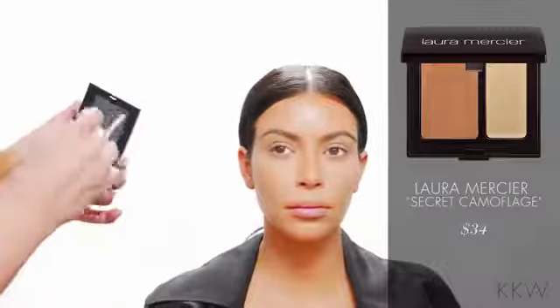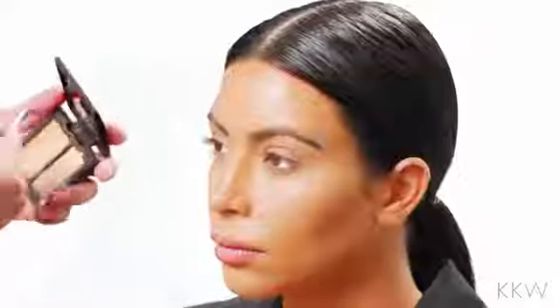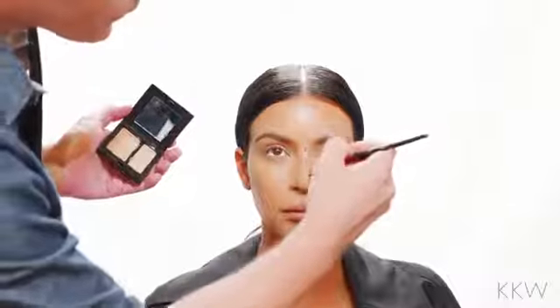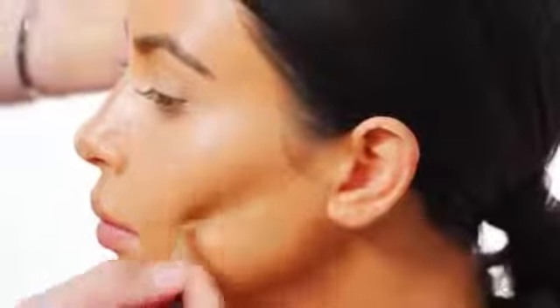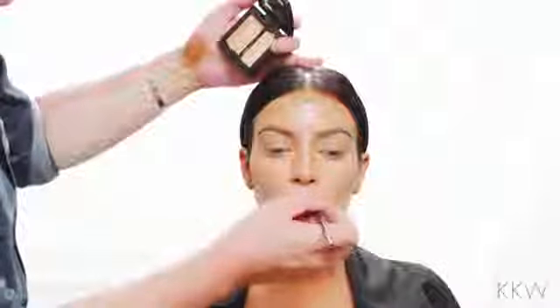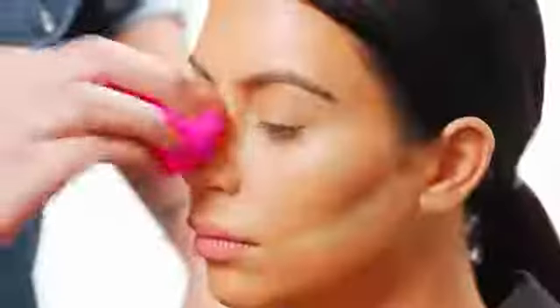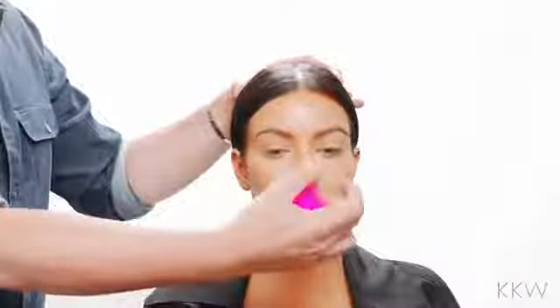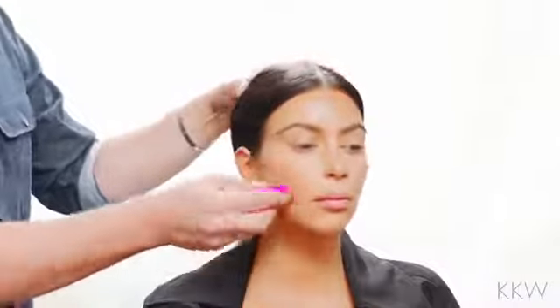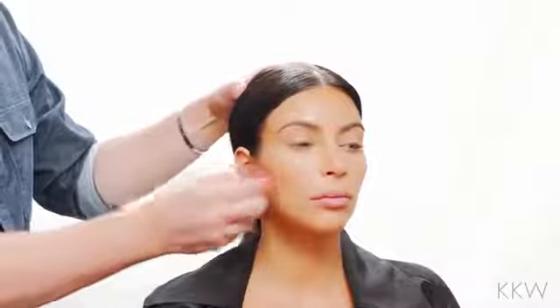I'm going to take a little bit of concealer — this one is the Secret Camouflage. If you want to make the contour look more intense, you can also do a line right across the bottom, right below the hollow of the cheek. And I'm going to highlight the cupid's bow as well with a little bit of concealer. Using a damp beauty blender again, I'm going to blend that cream concealer. What this is doing now is really just thinning out the nose, making it thinner, and pushing it up just a little bit. I'm going to blend that line I just drew underneath there so it blends in with her skin more.